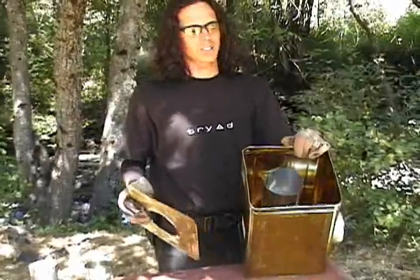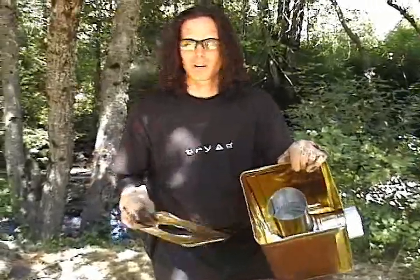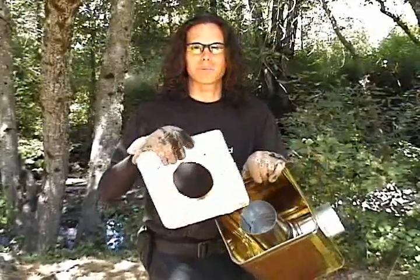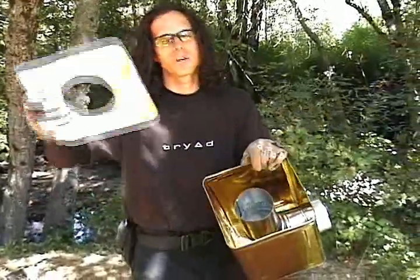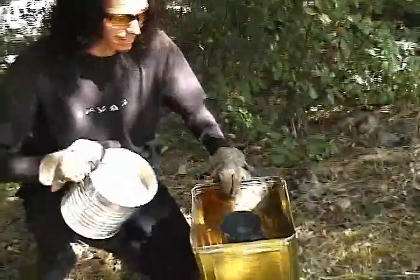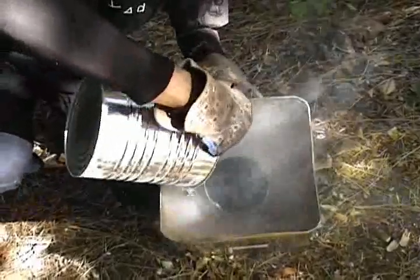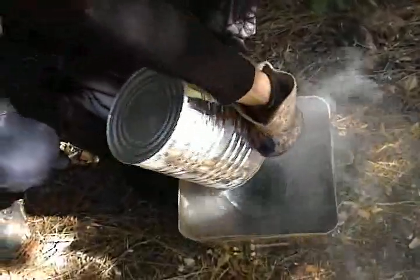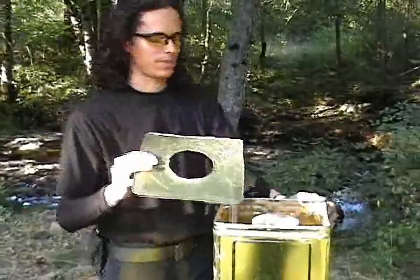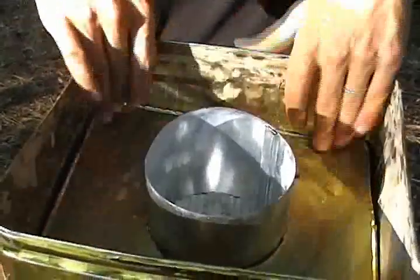Now that the rocket stove is basically put together, you have to fill the inside with ashes, which acts as an insulator. It keeps the heat in so it doesn't burn up the can, and it also causes heat to build up inside the stove pipe, which causes the air to rise very quickly — which is why it's called a rocket stove, because it pulls air through the chamber like a rocket. Take your ashes and pour them in all around the stove pipe. Then take the lid you cut and put it over top to hold the ashes in.